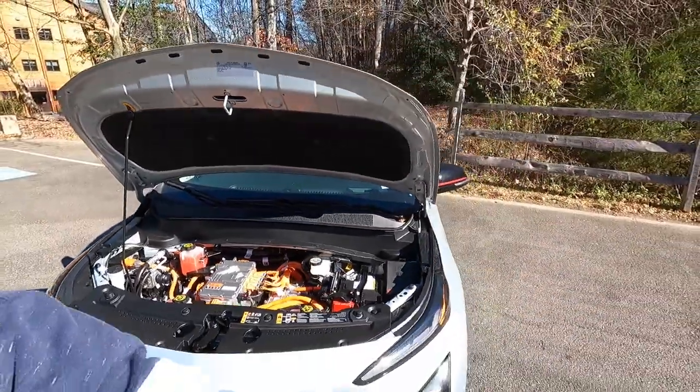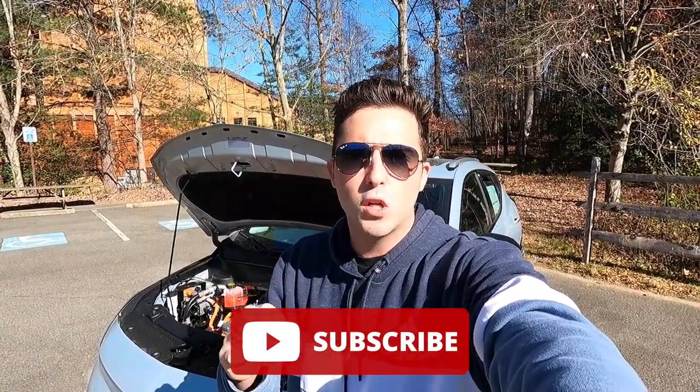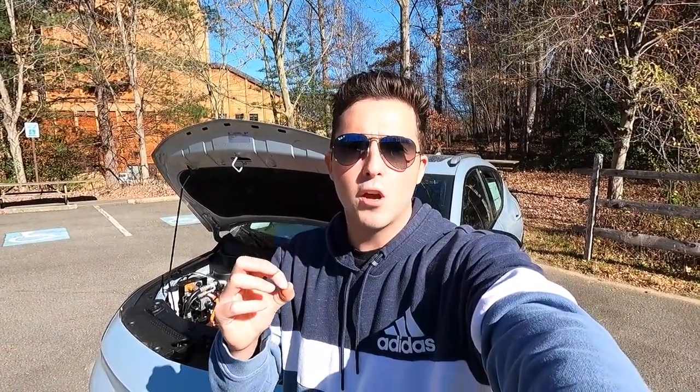If you're enjoying the video so far, please give it a big thumbs up and hit that subscribe button. I'm really gunning for 10,000 subscribers by the end of 2022 and I cannot do that without your help. So I'd greatly appreciate it if you'd help me reach that goal.